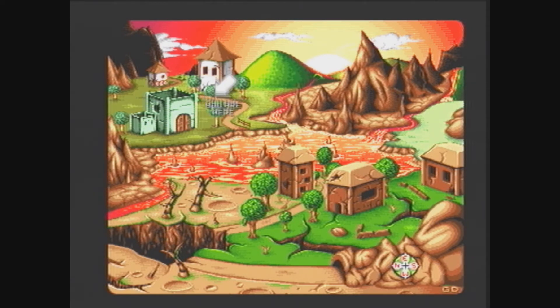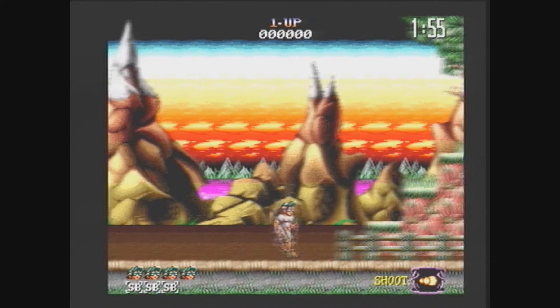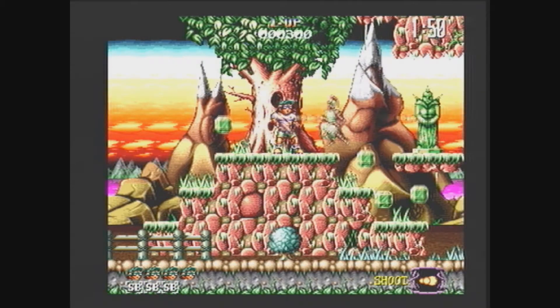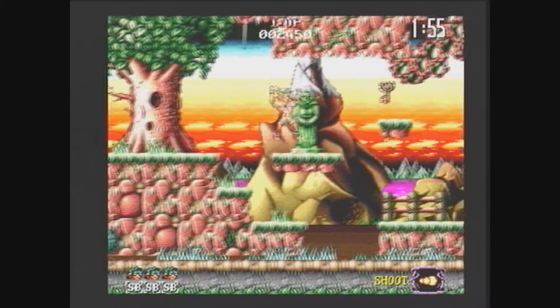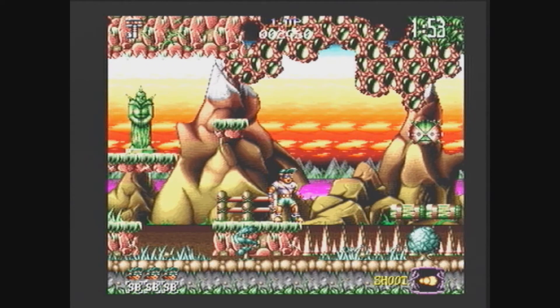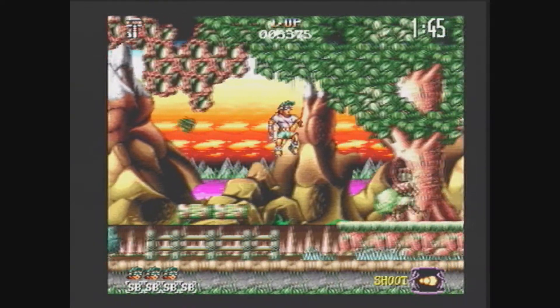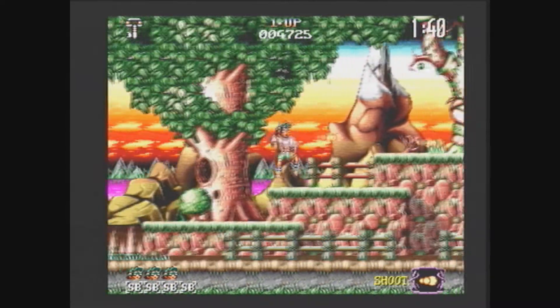And straight in. You don't have a chance to appreciate the graphics because just like that, any mistake and you are dead. So don't get hit — be very, very careful. Like when jumping on these platforms, be careful, and be careful about enemies running at you from the right.